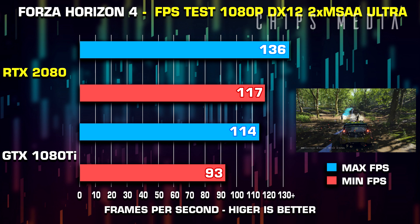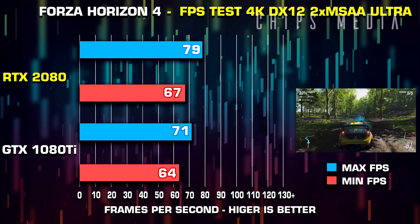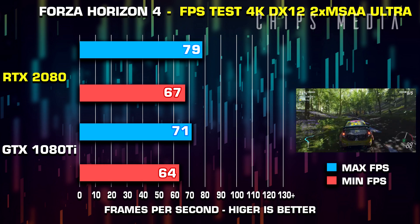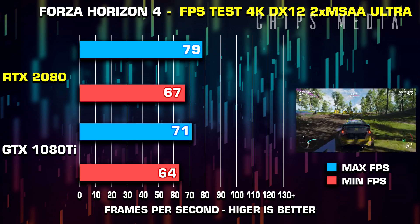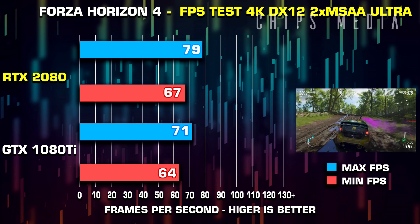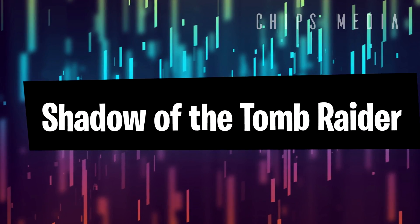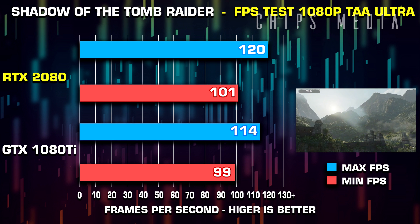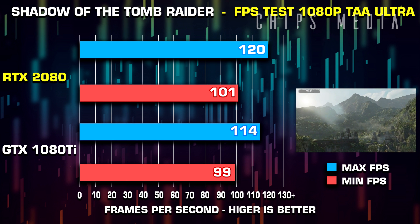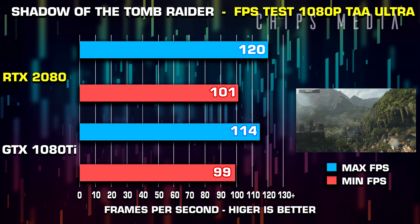I want to focus on the performance between the GTX 1080 Ti and the slightly more expensive RTX 2080. Both these cards line up next to each other on Amazon in terms of price — well, not exactly. The GTX 1080 Ti is actually cheaper, so what is the point of spending more money for something that can't be done for a cheaper price? There needs to be more value.